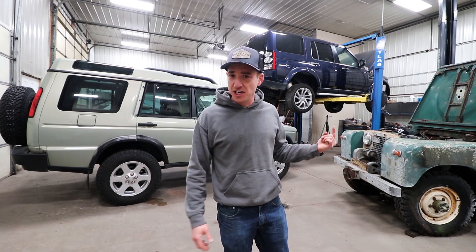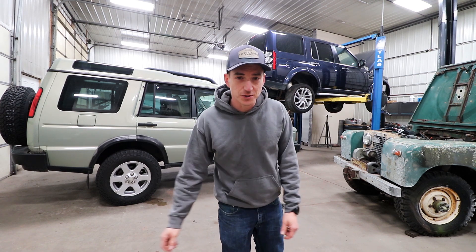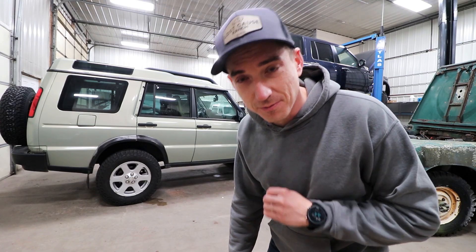Welcome back to the Lost Cause Ranch, kind of Land Rover Central here. Got the series, LR4. But today is the Disco 2, and today we're doing a simple build of a budget roof rack.